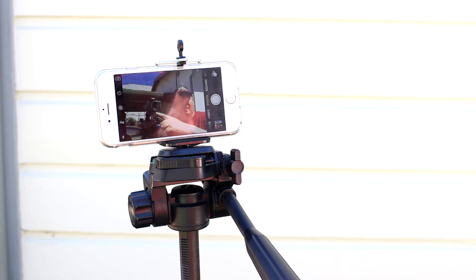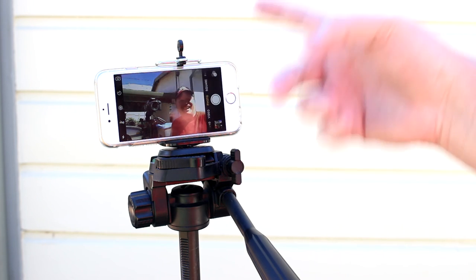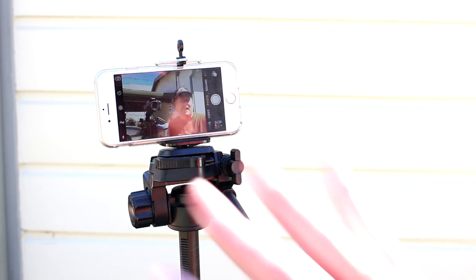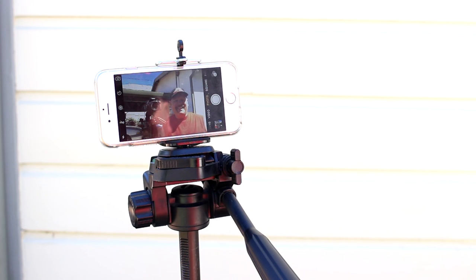Actually this is kind of cool — you can see my other camera in the shot here, this might turn out pretty good. I'll put the link to this little tripod adapter for the cell phone in the description below if anyone wants to check it out. Thanks for watching you guys and I'll talk to you next time.